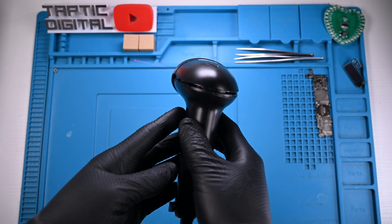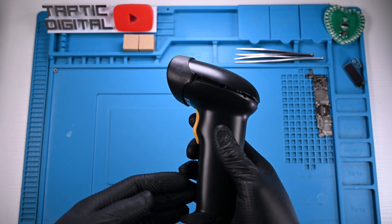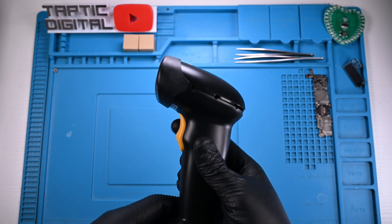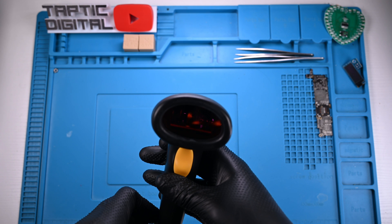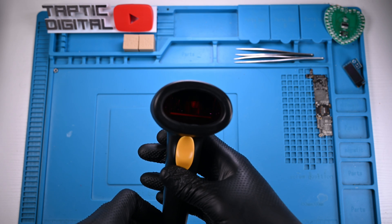Barcodes are found on almost every product in the world. Today, I want to figure out how this little laser is able to read a bunch of seemingly random lines. But to figure that out, we need to start with how a barcode itself even works.